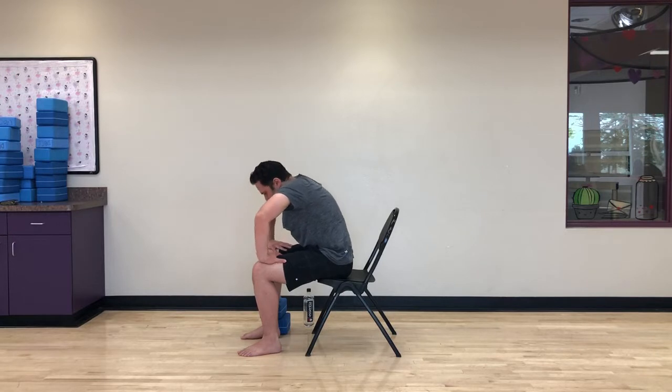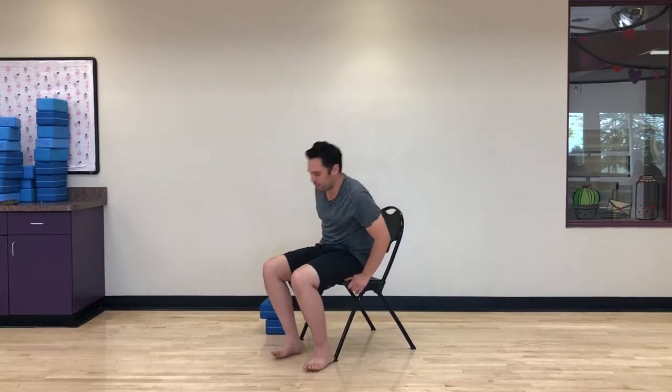Find a nice neutral spine and we're going to take one seated forward fold before we move to stand. Take the arms up and overhead — inhale and lift up, then exhale and fold.